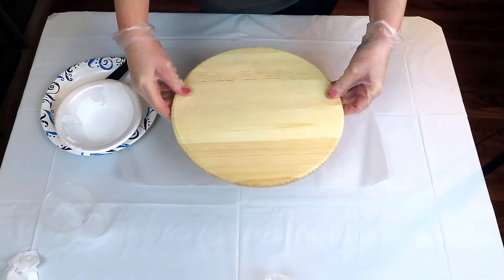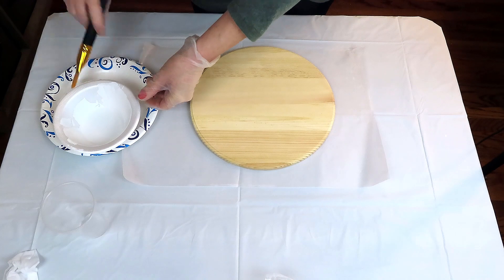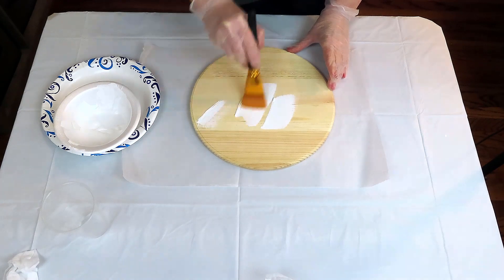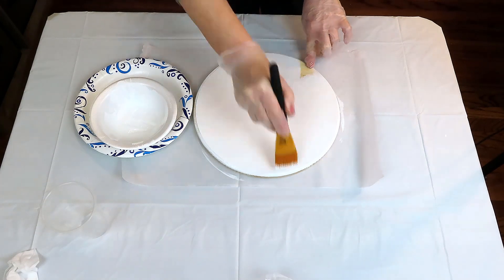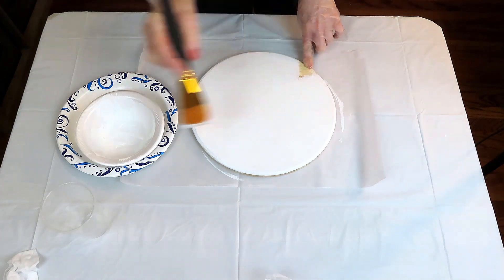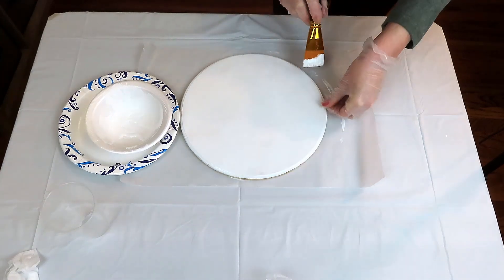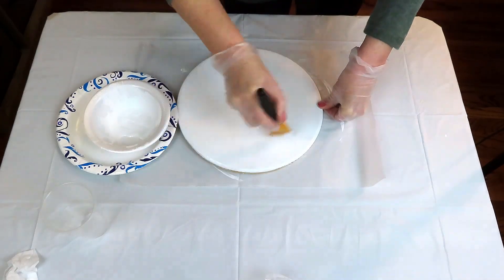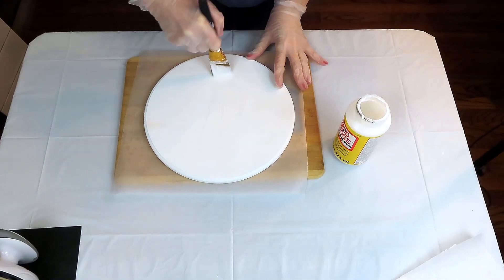Y'all, we are going to make one of the easiest, most inexpensive signs there ever was — not really, but you get the point. I'm just going to use this wood round from the Dollar Tree — I paid three dollars for it — and I'm just going to start by giving it one coat of Waverly chalk paint in white. Once the paint is dry, you can go in and add your layer of Mod Podge, then just set your wood round aside and let it dry completely.